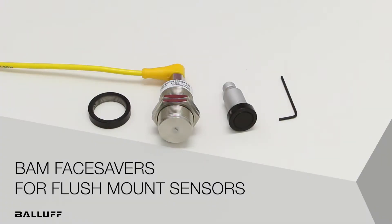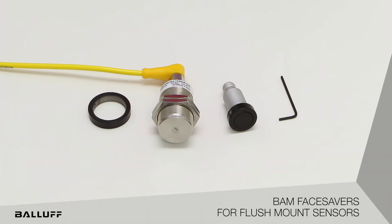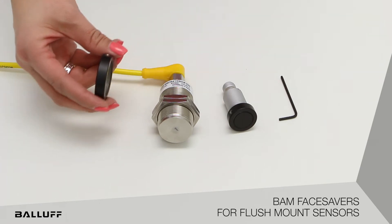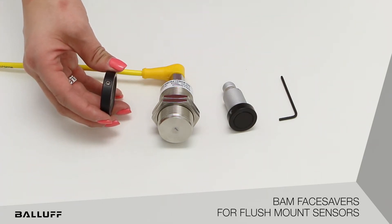Like the name says, valve face savers saves the face of the sensor. The face saver is an easy add-on protection cap that can be placed on any threaded flush mountable sensor. Some of the features of the face saver is the Sun 73 coating, which is ideal for make welding applications that produce high heat and weld spatter debris.